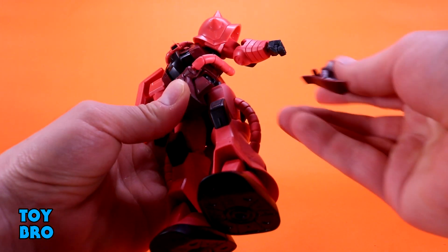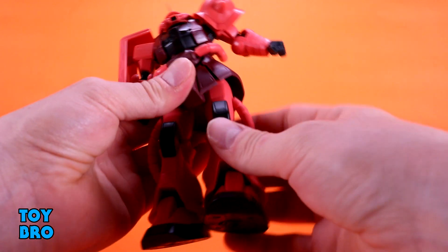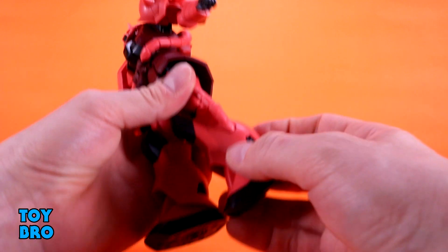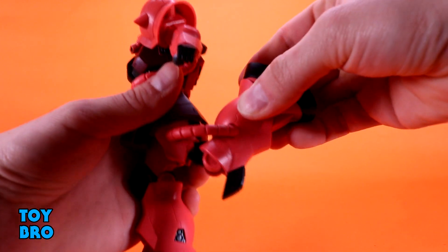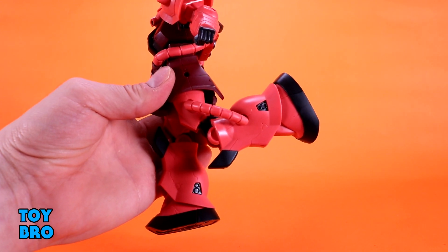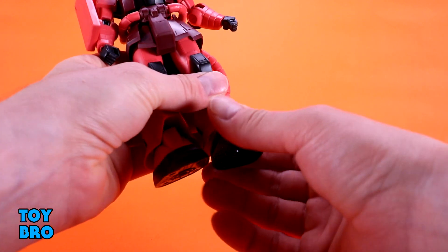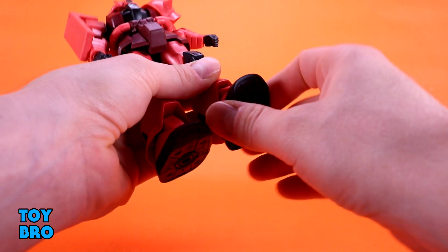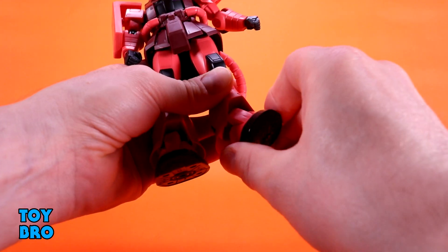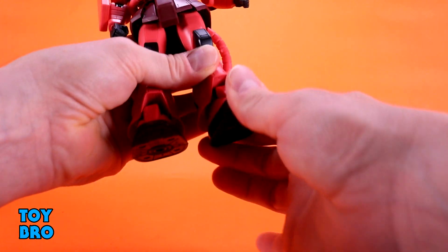The skirt pieces just peg in there — watch out, but it's not a huge thing. There's a thigh swivel so you can twist up there, and we've got double-jointed knees. They're big honking knees though, so just like most other legs in this line they only go about that far. There is a surprising amount of ankle articulation down here though — kick up and down, rotation, and some serious rocker for these monstrous feet. They were able to sneak something in there.